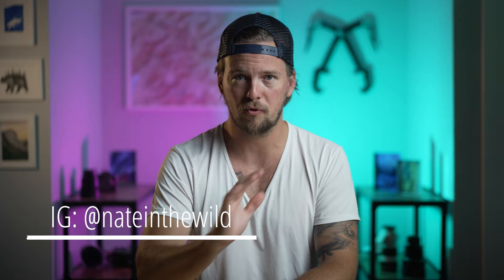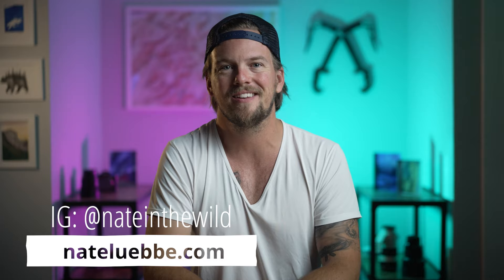I hope you liked my five tips for getting started in astrophotography. If there are any tips that you think a brand new astrophotographer should know, please leave them in the comments below. It's always good to expand this list and help a fellow photographer out. Thanks again for stopping by — my name is Nate in the Wild.